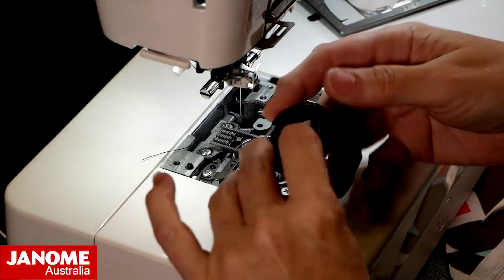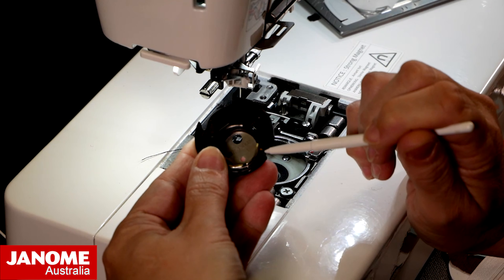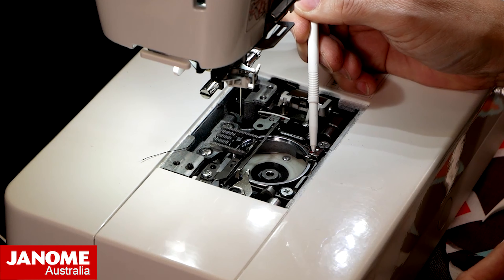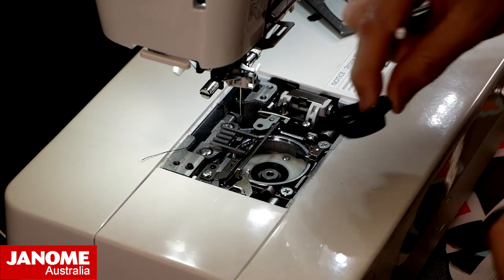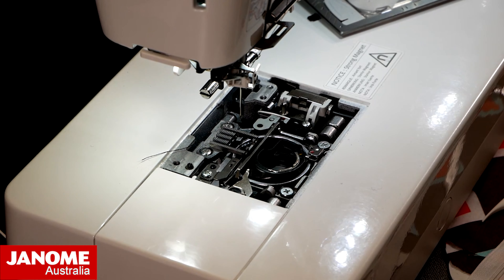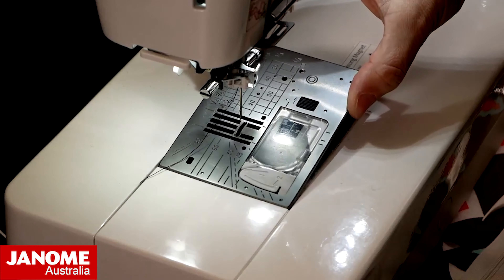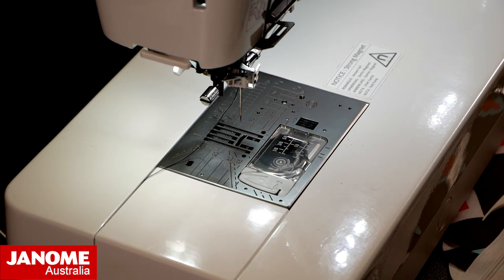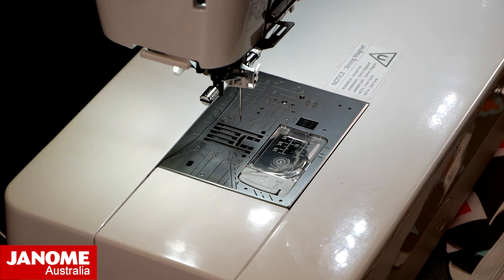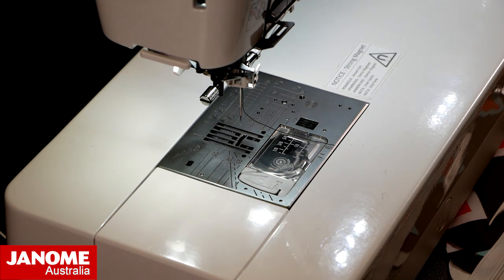Just before I put that back in: on your bobbin case you will notice there's a little check mark on the case and a little check mark on the bobbin stopper. The easiest way to put your bobbin case in is to line those two check marks up and your bobbin case will pop back into position. We then reattach our needle plate — on the Continental I can just drop it in. If you've got a different machine you may just need to tighten up the screws. Now my machine is all nice and clean and I've changed out to a new needle.